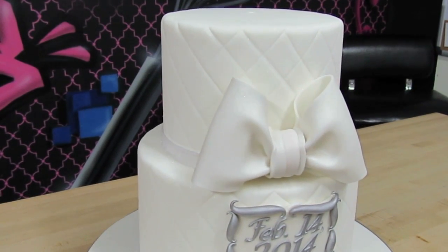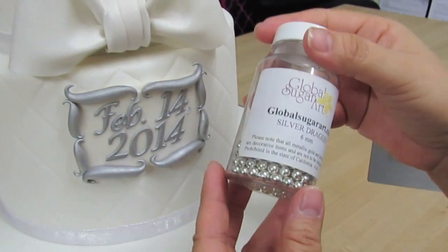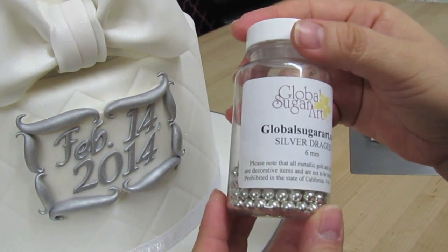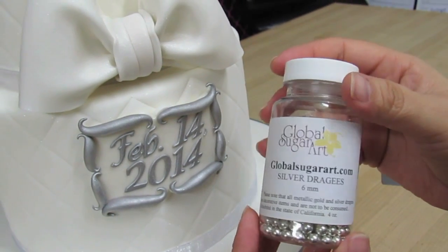Many of you are very familiar with dragees. These are the kind I like to use on this size quilt — they are silver dragees and the size of each one is six millimeters. This is what we're going to be using today.